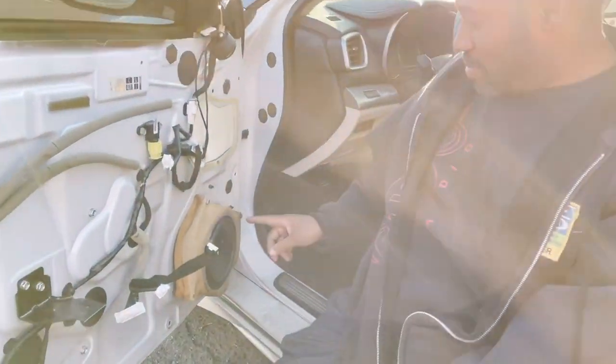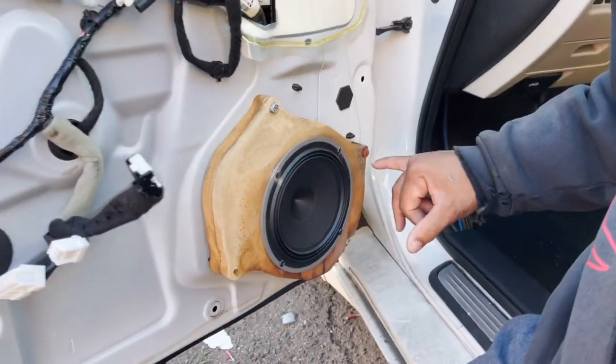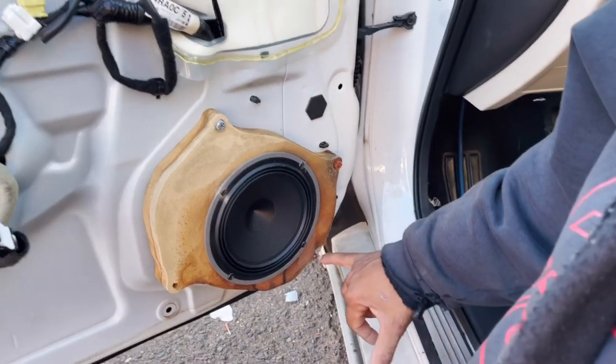Look at this. The adapter is all warped. It's actually got mold growing on it and it's started to rip here.